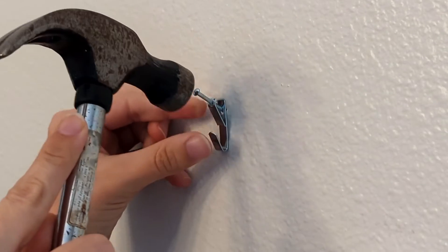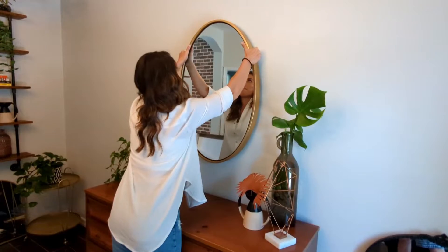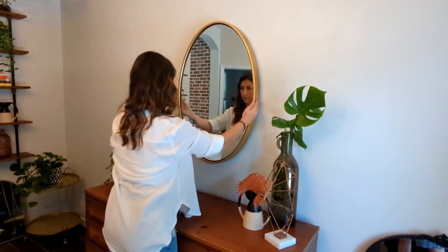Just pick out the perfect spot, get your measurements, and installation is a breeze. Simply nail the hardware to the wall and the reinforced hanging hooks on the back of the mirror will latch right on.